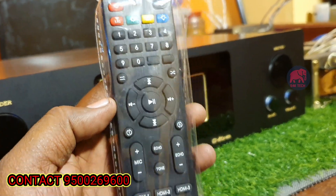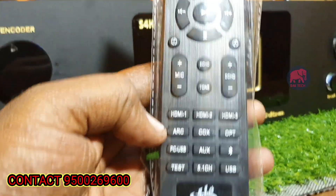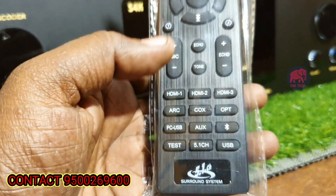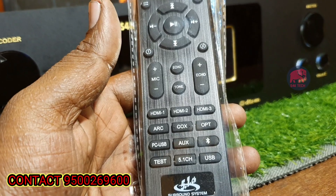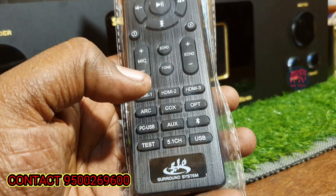Here we can see the AV. You can see the remote control. On the back, you can see HDMI 1, HDMI 2, HDMI 3, ARC, Coaxial, and Optical — all inputs are here. Bluetooth and USB — all functions are available. Here we can see 2-channel, 2.1, 3.1, 4.1, and 5.1 modes — different modes are available.